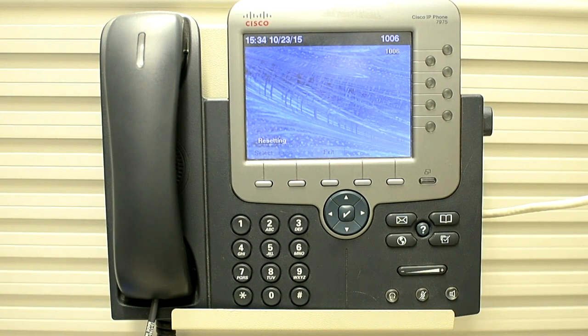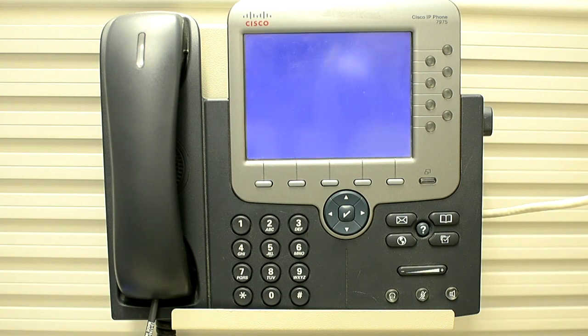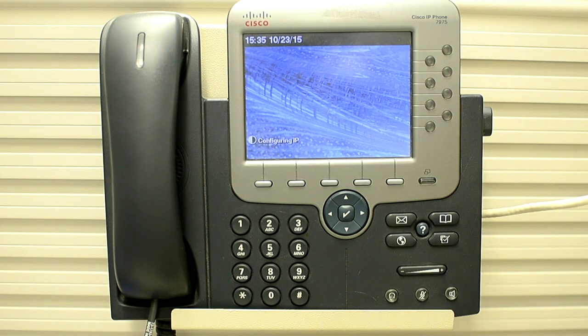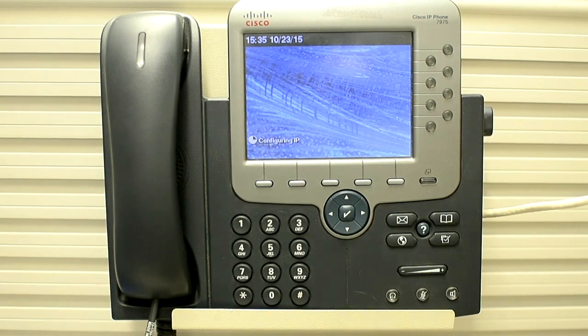Now the phone will reset. In this basic reset, the phone will reach out to the TFTP server again. It will download its configuration file and send the registration request to the primary call manager. Now it's configuring its IP and it's registering.